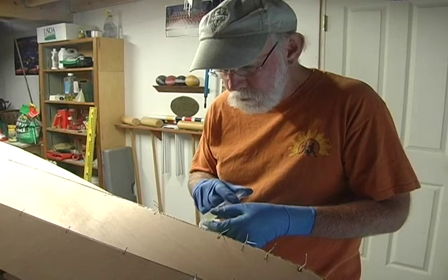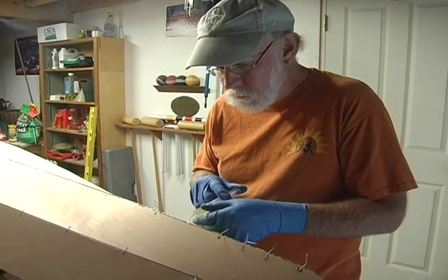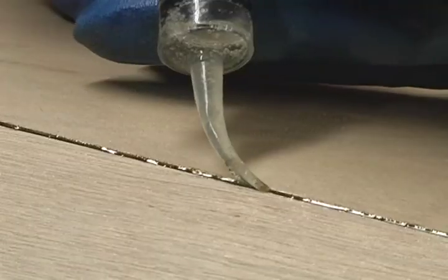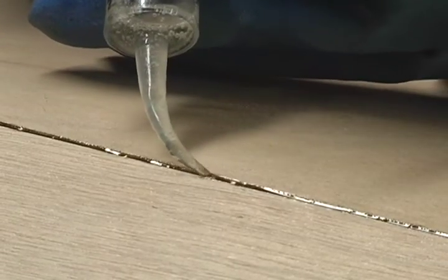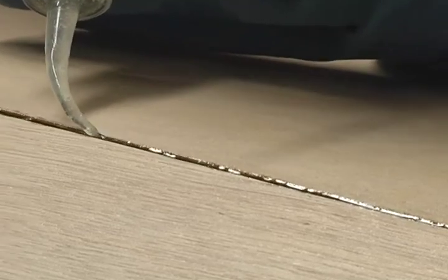Then fill your dental syringe again, this time with some epoxy that has been thickened with wood flour. Squeeze another bead down any seam that has not been completely filled, and let the epoxy harden.